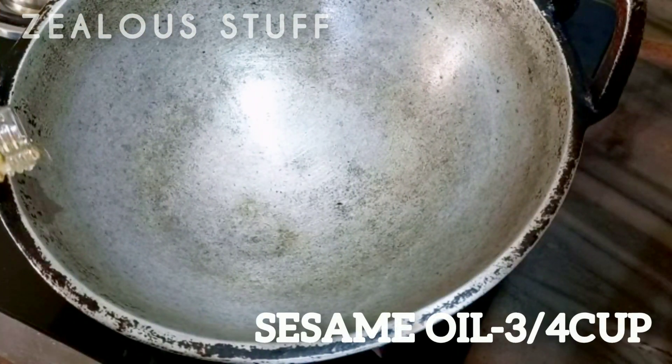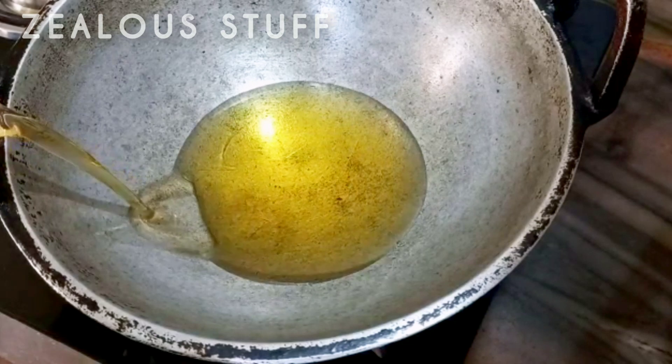Give me a little bit of a plate here. Take half a cup here.